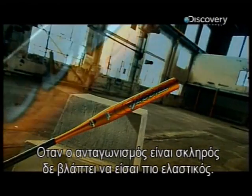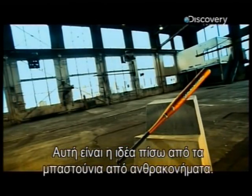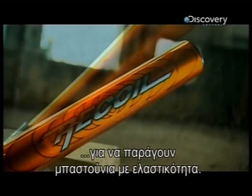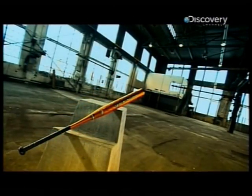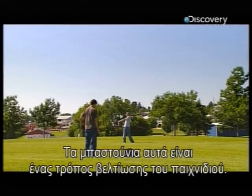When the competition is stiff, sometimes it helps to be a little flexible. And that's the idea behind the carbon fiber softball bat. Manufacturers can tweak the stiffness of carbon fiber to produce a bat with some elasticity. It's a striking innovation. Carbon bats are a high-tech way to improve your game.